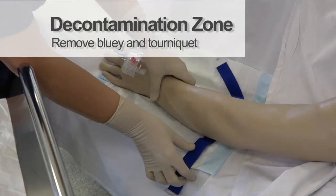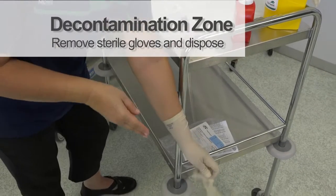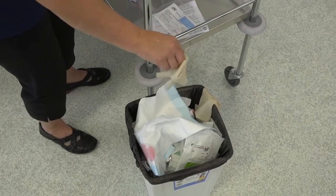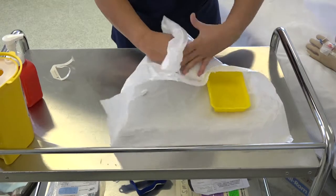Remove the bluey and the tourniquet. Remove your sterile gloves and dispose. Remove the packaging and retain your IV label.